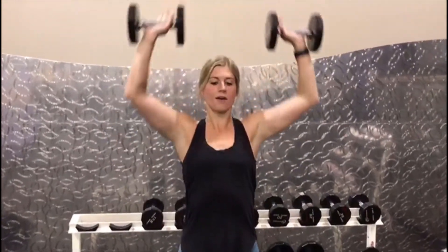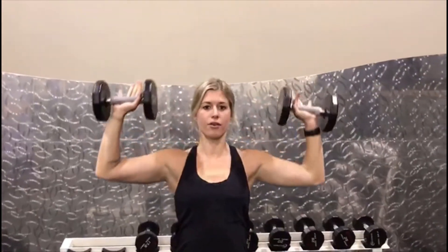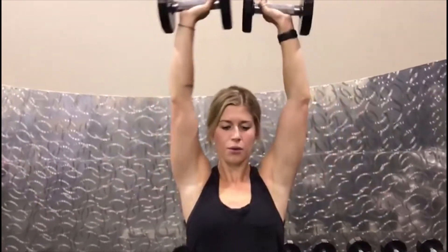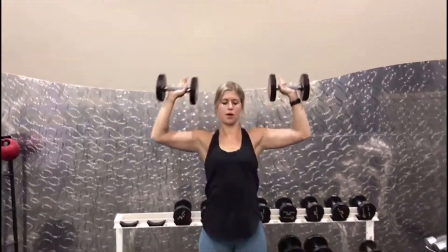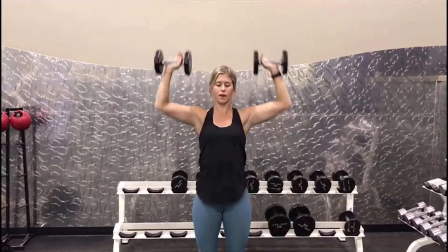We're going to do it standing, so it's really going to strengthen that core. Suck that belly button into that spine. We're doing 12 reps. After that 12, bring them down — we're going to go directly into lateral raises.